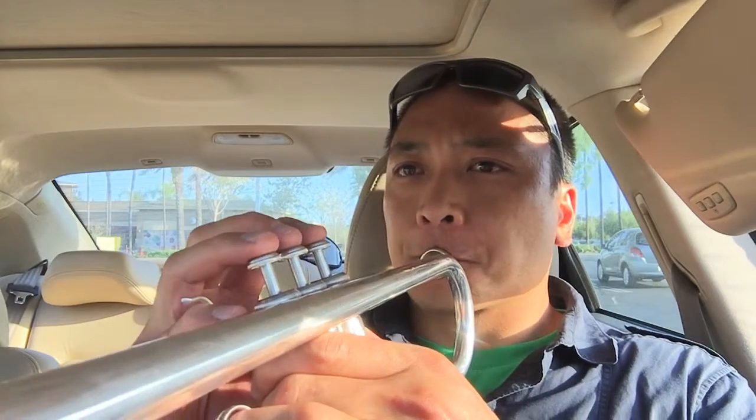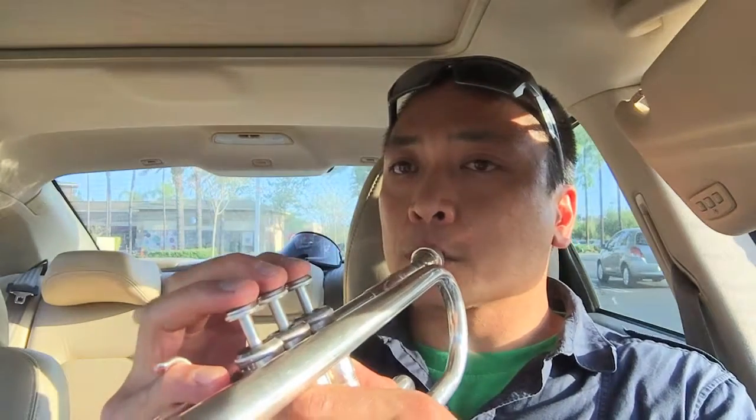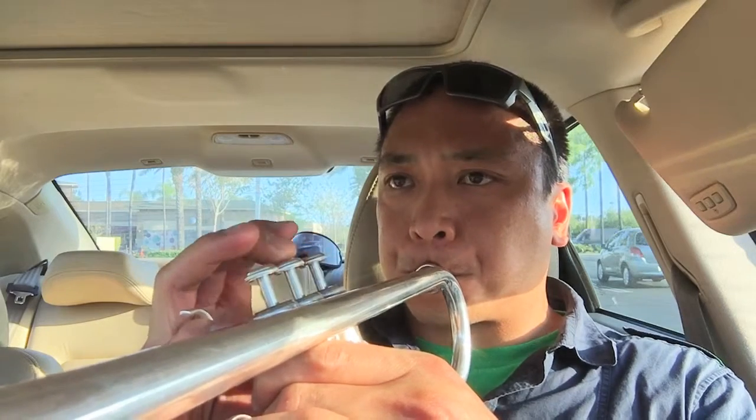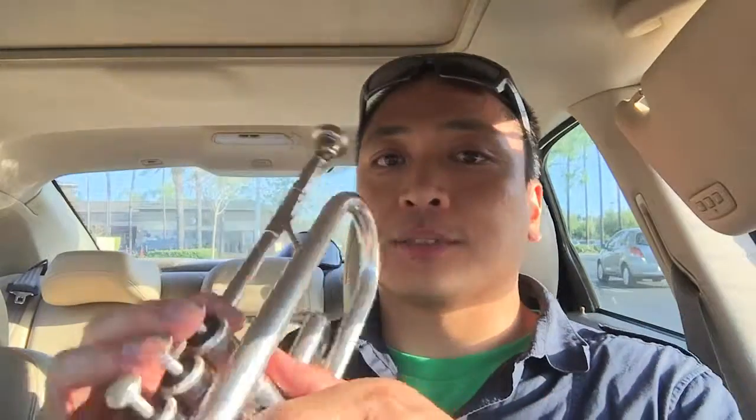You hear the difference? This is staccato going up from C. And this is legato. Legato versus staccato — that's the difference. Don't stick your tongue out, just hit the valve and it will change notes. That's legato when you just press the valve.